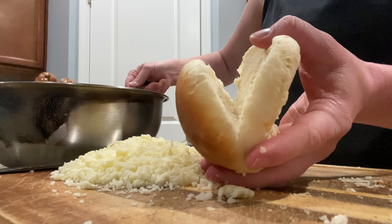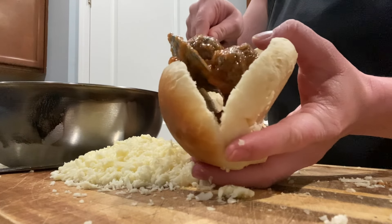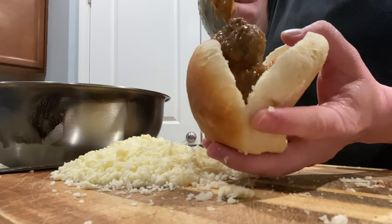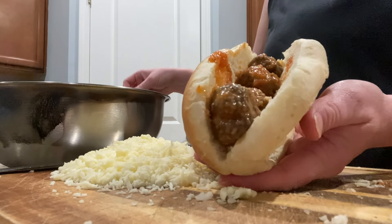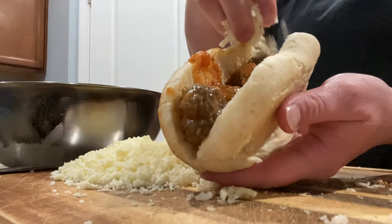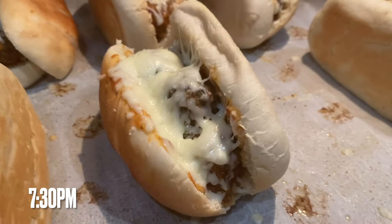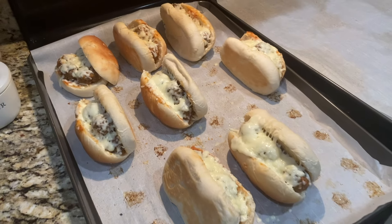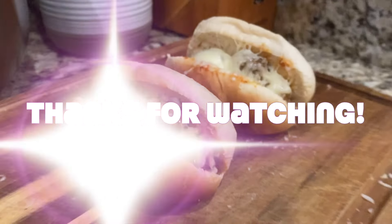If you are new to cooking from scratch, let this be encouraging to you — you do not have to be either all from scratch or not at all. It is okay to give yourself grace and learn one thing at a time. I did not learn all of this at one time, so I definitely encourage you to try. I hope you enjoyed this video and enjoyed cooking with me today. Please like, subscribe, and share, and I hope to see you guys next time.